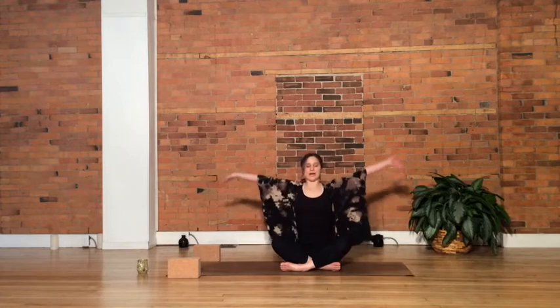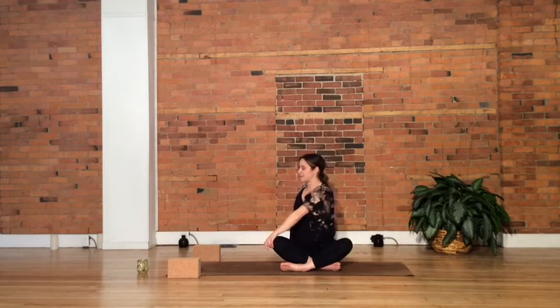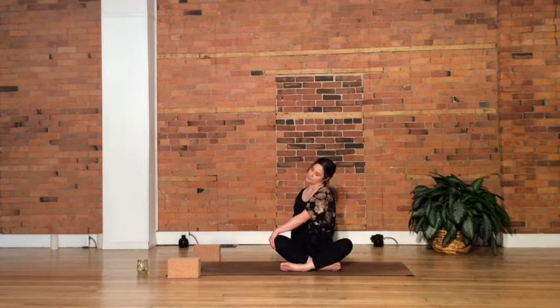Switching sides. Full inhale, sweep the arms high. Navel to spine, sit bones grounded. Twisting toward the left — right hand comes across to the left knee, left arm comes behind. Tenting the fingers, propping yourself up, becoming taller through the spine. Breathing into this twist. On an exhale, take your gaze over your left shoulder. Maintaining this twist, bring your gaze back through to center. Allow your right ear to drop down toward your right shoulder — trying to drop both shoulders away from the ears. Nice.